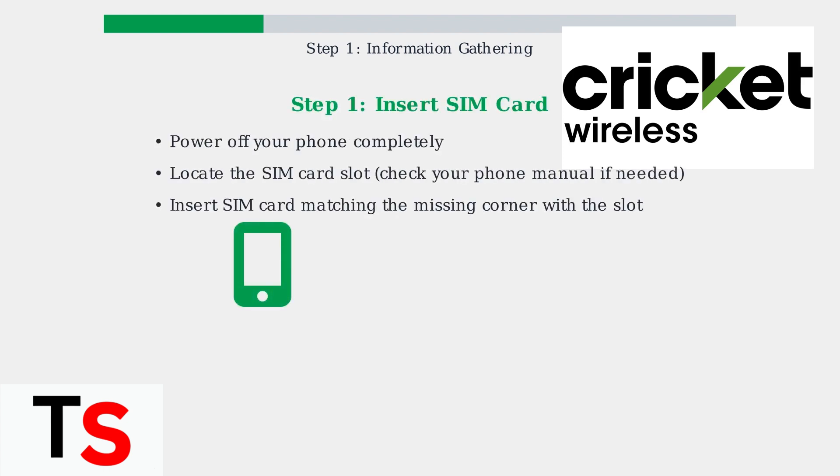Locate the SIM card slot, which is usually on the side of your device. Insert the Cricket SIM card, making sure the missing corner aligns with the slot shape.